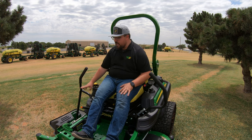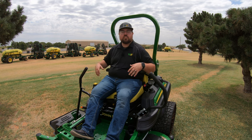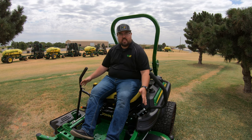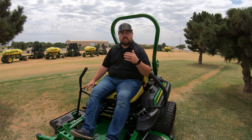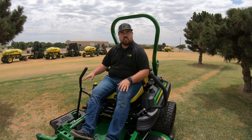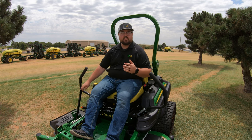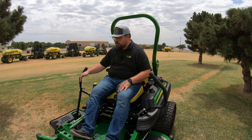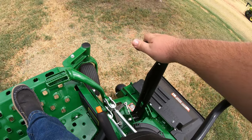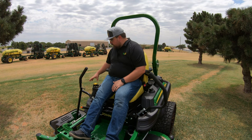Also on the right side is the mulch on demand handle, which opens and closes the deck if you have a mulch on demand deck. On the Z960M you can get three different deck styles: the 60-inch mulch on demand like we have here, a 60-inch side discharge, or a 72-inch side discharge. There's another video on the channel covering mulch versus side discharge featuring this machine. The handle is easy to reach from the seat to open or close the deck as needed.